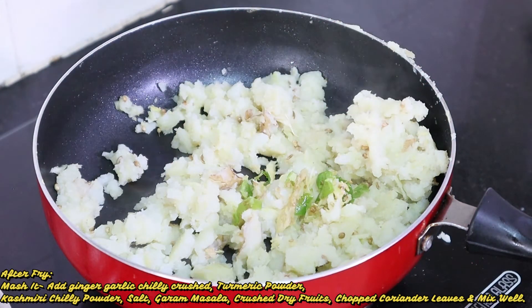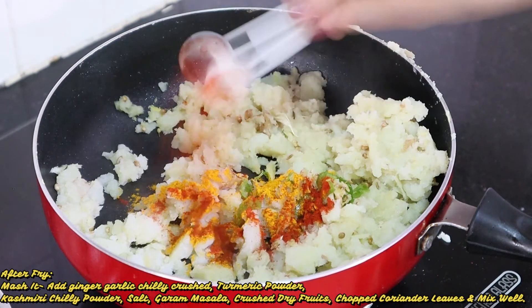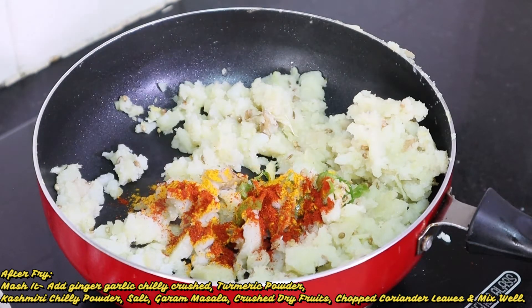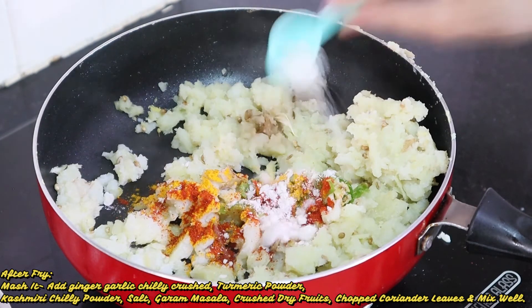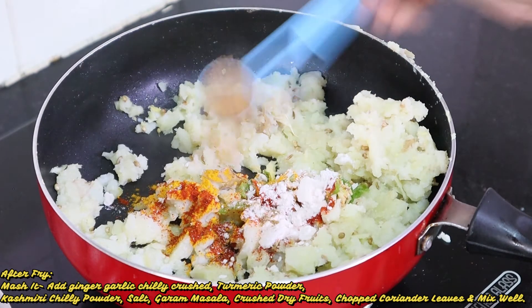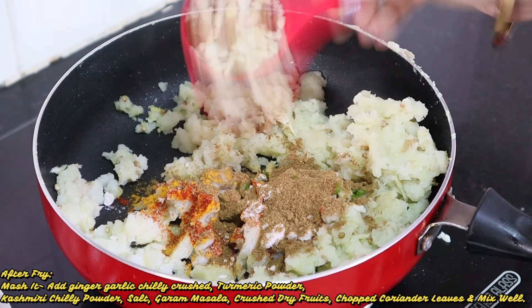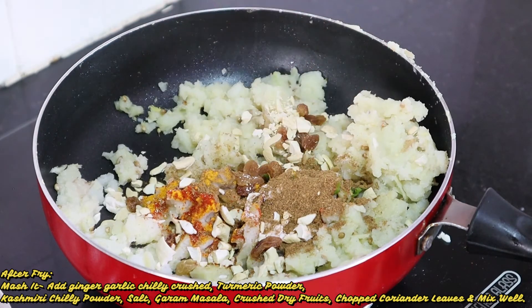And at the same stage we will add haldi powder, half teaspoon; lal mirch powder; salt according to taste; 1 and a half tablespoon of amchur; and garam masala.